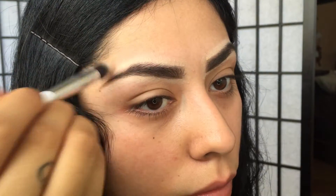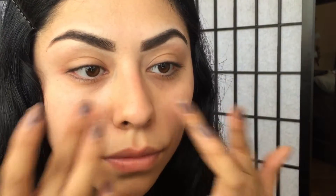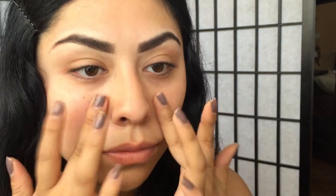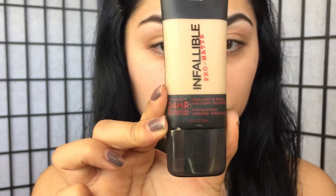For my face primer I'm going to be using the Maybelline Baby Skin Instant Pore Eraser. I'm going to apply this all over my face but mainly where I have pores.